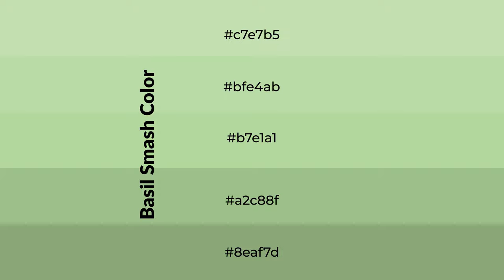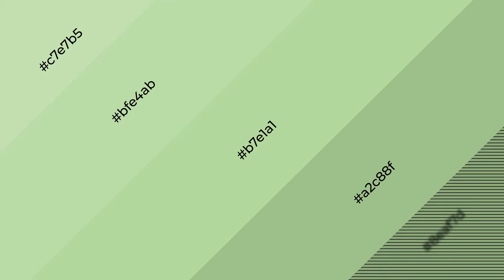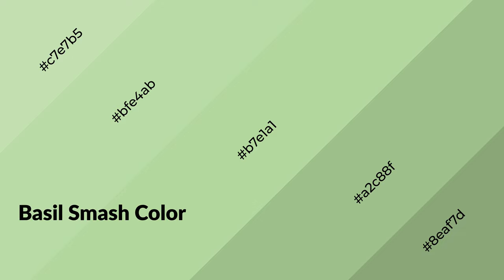To generate shades of a color, we add black to the color, and it is used in patterns, 3D effects — layers and shades create depth and drama. Basil Smash is a cool color.